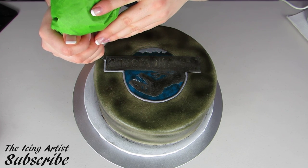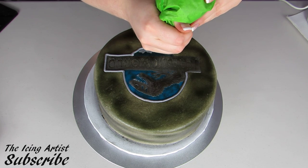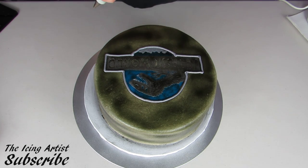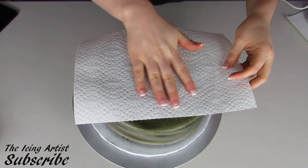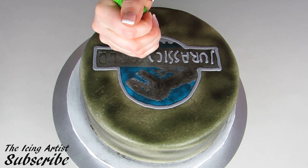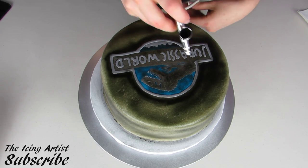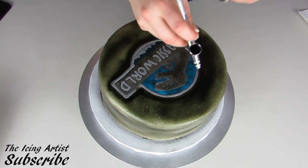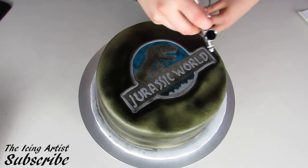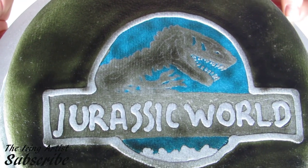Using a number five tip, I'm just going to outline my whole logo. The only colors of icing I used today were white, blue, and gray. If you guys would like any of my recipes, I do have them available on my website — you can click here and print any of them out. If you really like this video, don't forget to give it a thumbs up or check out more of my videos on my channel. Now I'm just going to pipe on all of my letters and then continue airbrushing the background to make it a little darker, carefully going around my logo so I don't hit it too much with the black.